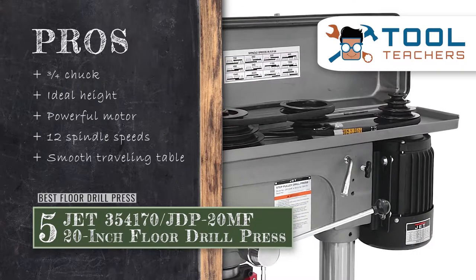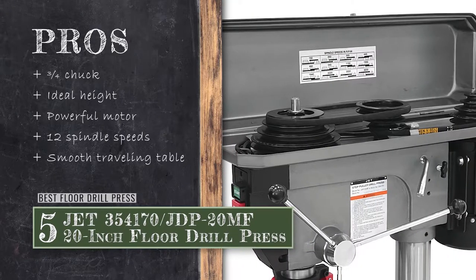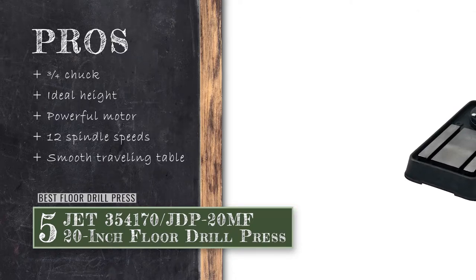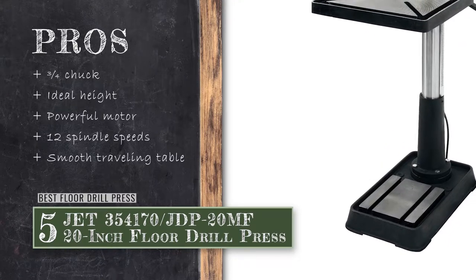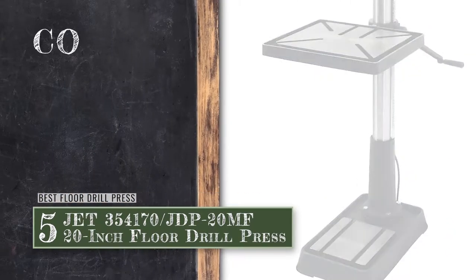Its pros are: it comes with a 3/4-inch chuck with drill chuck and key. It comes with the ideal height required for operating on such a design. Its powerful motor produces sufficient torque for efficient functionality. It allows 12 different spindle speeds that range between 150 rpm and 4200 rpm. And it features a smooth traveling table that can be easily adjusted with the turn of a crank.